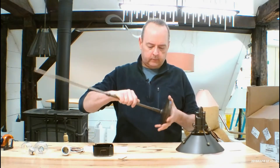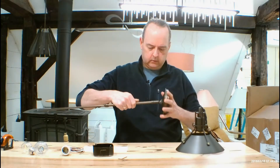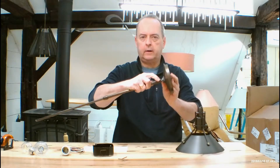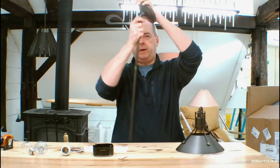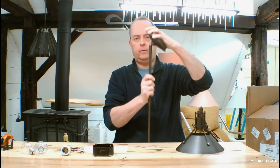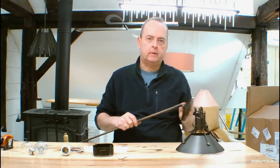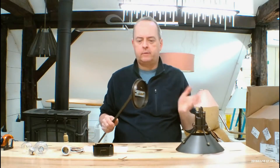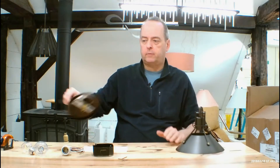Slope ceilings — this fixture has a little knuckle at the top right there. What it allows is that if this is your slope, it's going to allow the fixture to bend so the pendant hangs straight down. A lot of these are slope ceiling adaptable to 45 degrees. A few of the older ones go to 90, but expect 45 degrees unless it says otherwise.